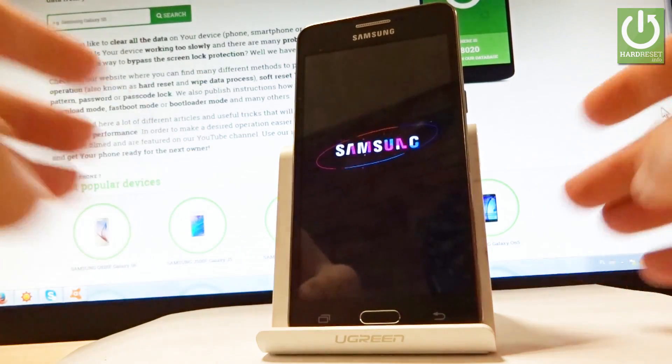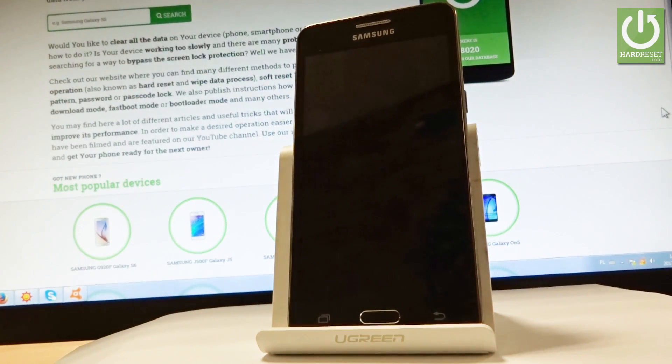Let's tap OK to confirm it and now the device is restarting and rebooting into a normal mode. Let's wait a couple of seconds.